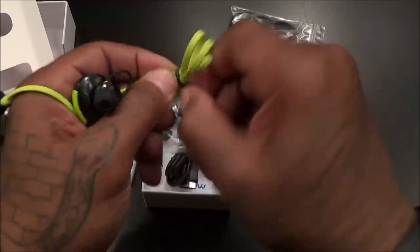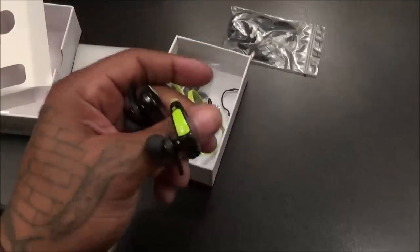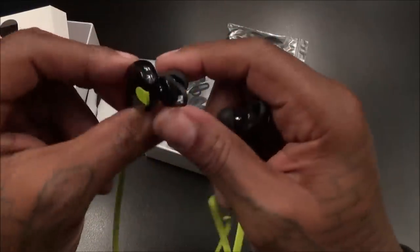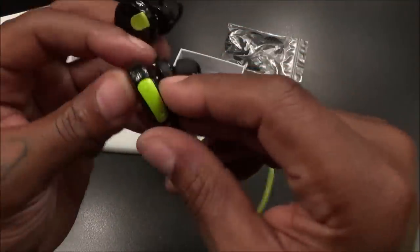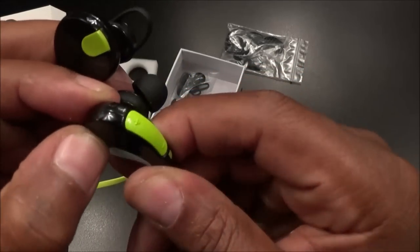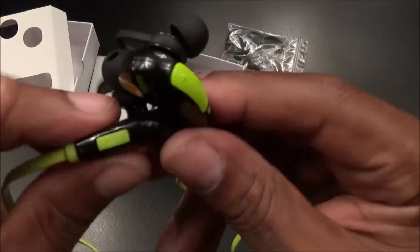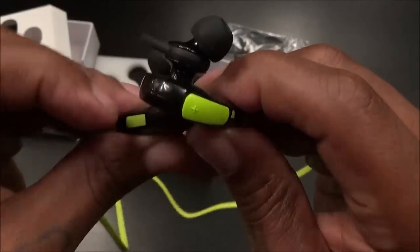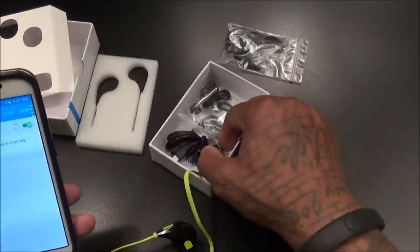Nice length on these, decent weight to them — a little on the plasticky side, but you know, 30 bucks, what do you expect? You got a plus and minus for volume up and down. The MPow button is actually the power button. We'll plug the micro USB in to charge it up. Let's clear this up real quick, do a quick sound test, and see how they sound.